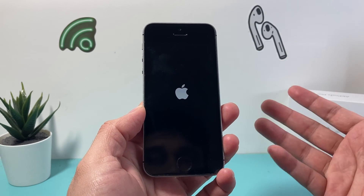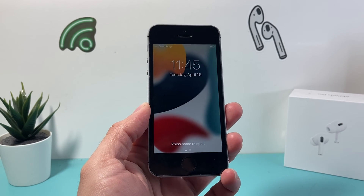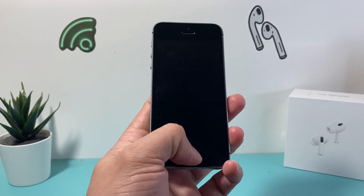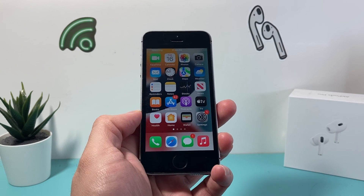It'll go back to the home screen, and that's how you fix a frozen or stuck iPhone SE first generation. I hope this video was helpful. If so, please do consider hitting the like and subscribe button for more tips and tricks for your iPhone and other iOS devices. See you guys next time.